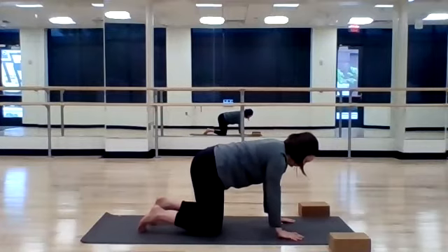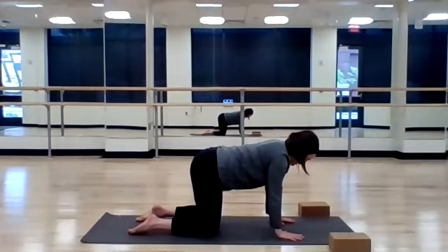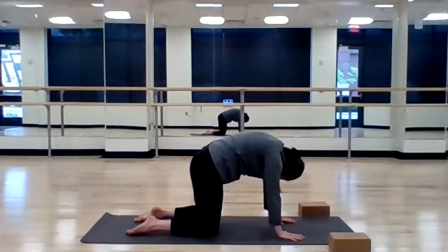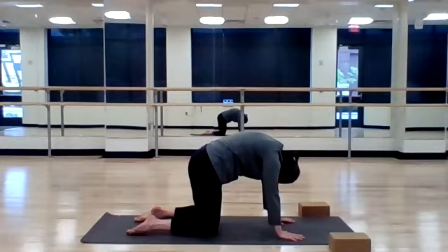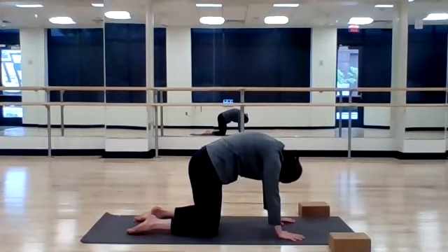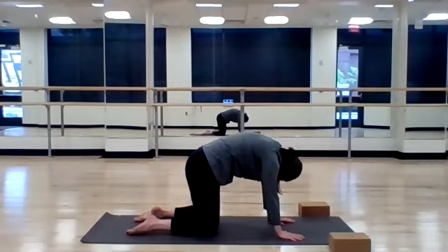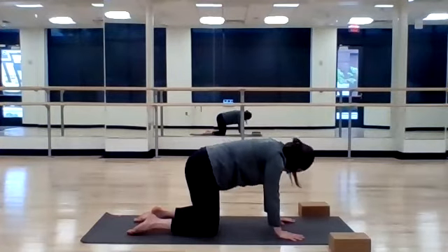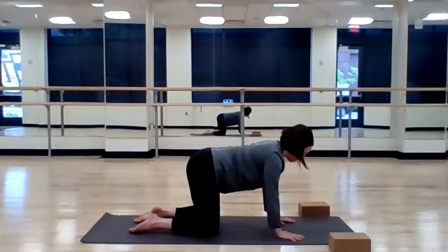From your child's pose, press up into all fours as we find some cat-cows. Inhale, drop your belly, lift your heart ahead. Exhale, round your spine, tuck your chin to your chest. Inhale. And exhale, round. Three more. Inhale. And exhale. After your last cat-cow, return to neutral.